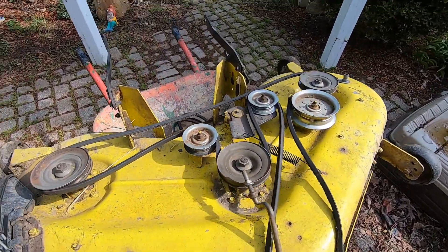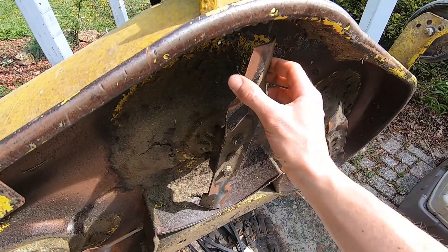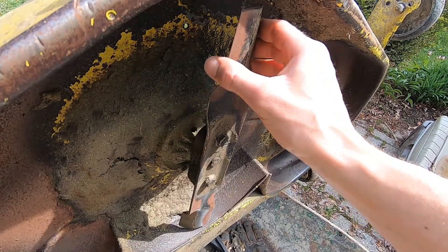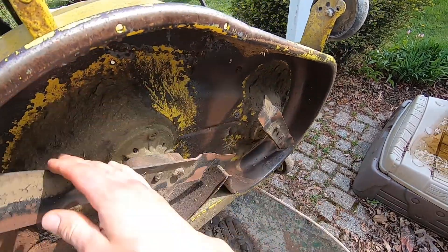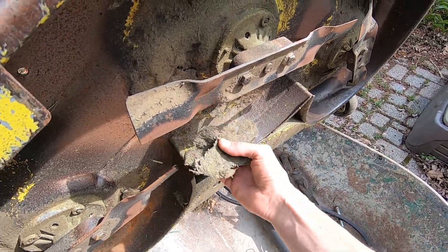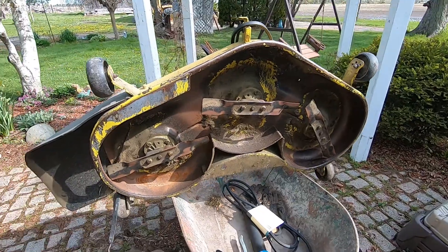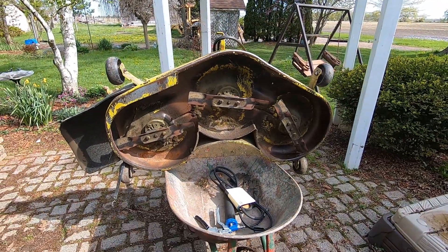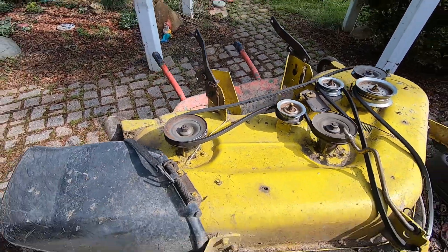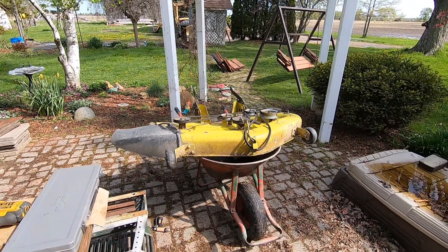I did put new blades on last season so I'm probably just gonna touch those up with the grinder and take off any burrs that might be on the leading edge - they seem okay at the moment but we'll check it out. I'll scrape some of the leftover debris out from last season; I hit it with the power washer pretty good but there's still some there. And we're gonna grease these bearings - I have a sneaking suspicion that something fishy is going on, but let's dive into it.